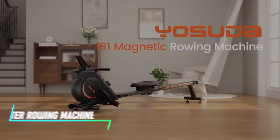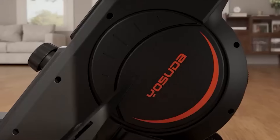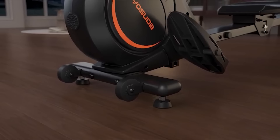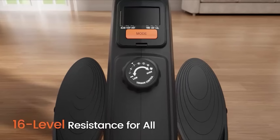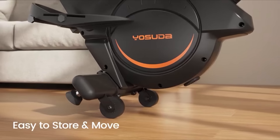This rowing machine uses water resistance to simulate the experience of rowing on water. Inside the machine, there is a water tank with paddles attached to a handle. The resistance level can be adjusted by adding or removing water from the tank. This type of resistance provides a smooth and natural feel during your workout.